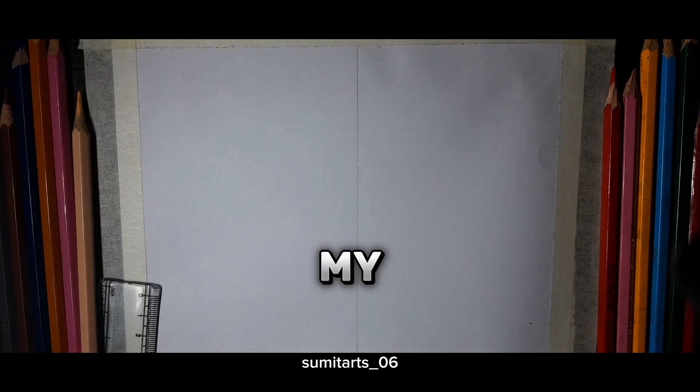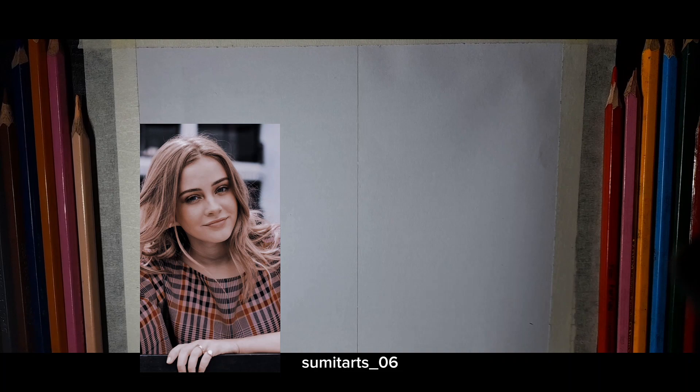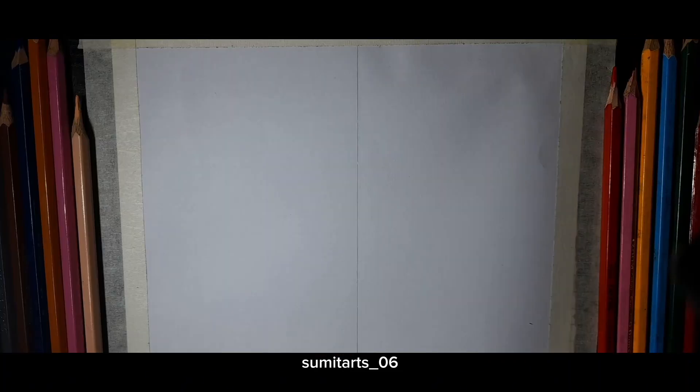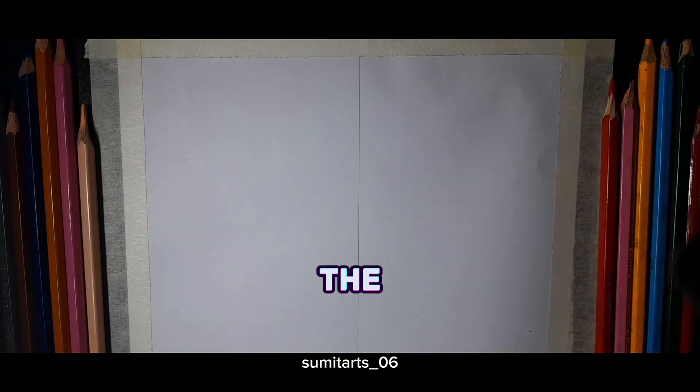Hello guys, welcome to my new video. In this video I am making a Josephine Langford drawing. I am using an A4 size sheet and ruler, and I have used a reference for the drawing. Let's start drawing and get into the video.